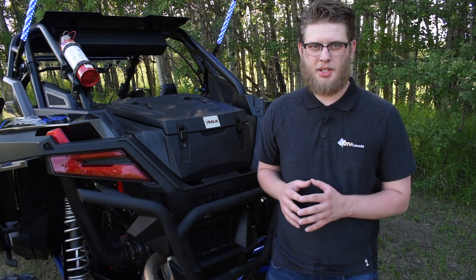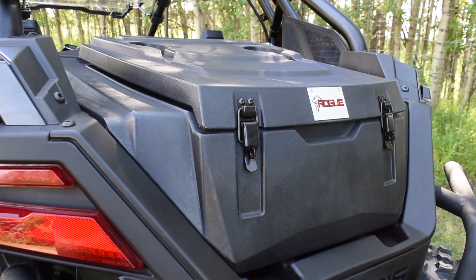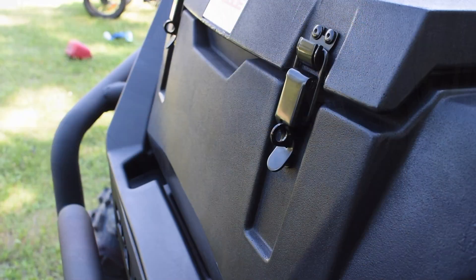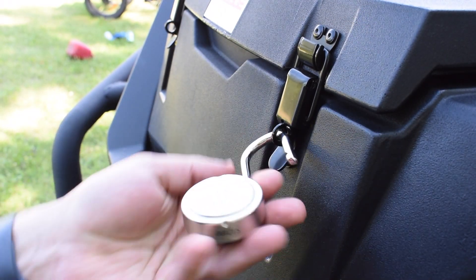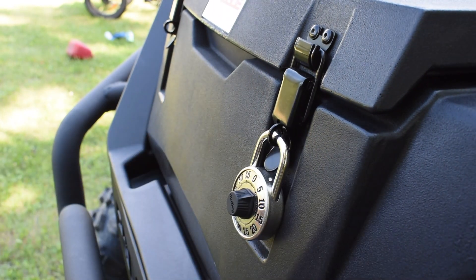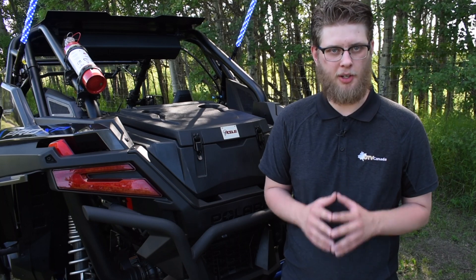And by the way, when you're washing the mud off of your box, it's slightly sloped towards the back of your machine, making it even easier to clean after your exhausting ride. The Rogue Pro XP box has a slot that's built into its latches where you can utilize a lock, so that while you're camping overnight, you don't have to worry about waking up the next morning and realizing that your stuff is all gone.